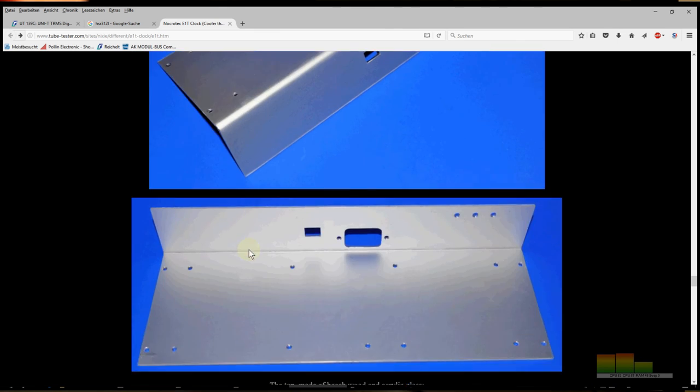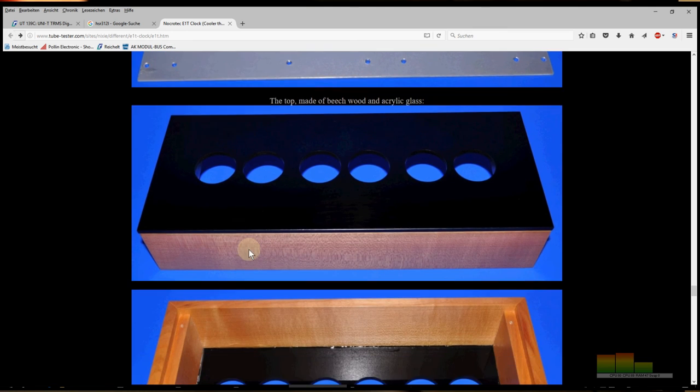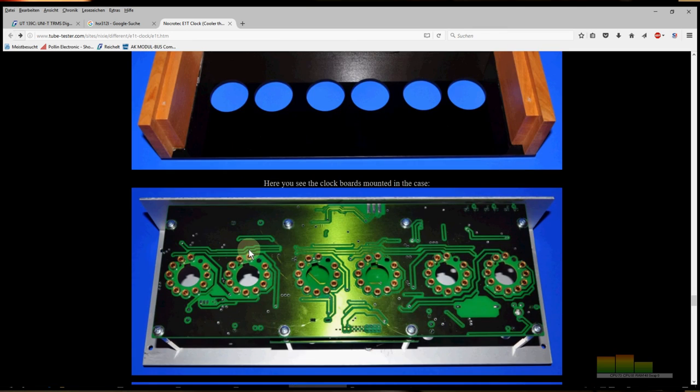That was it for me. This is one of the most interesting tubes and one of the most interesting projects concerning vintage display technology. I hope you liked it — and that was it for today. Thanks for watching, until next time, bye from Roger, bye from Kanker Labs.